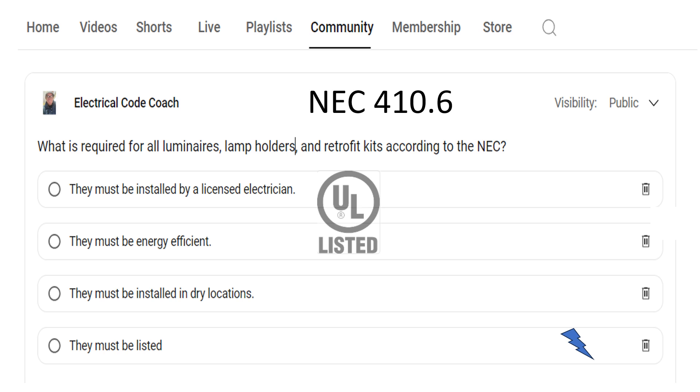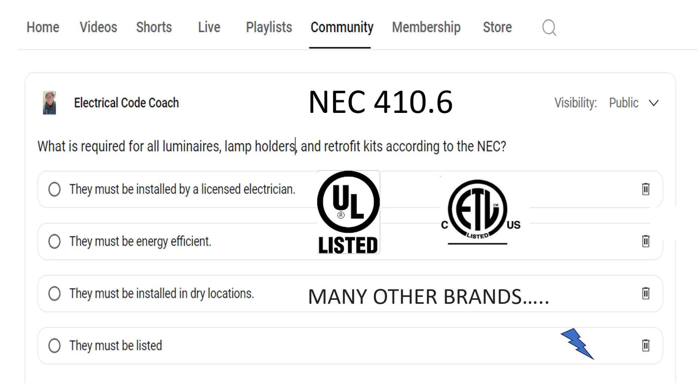What we're talking about here is whether you use UL, ETL, or many other brands — these are testing agencies that will take your light, your luminaire, your retrofit kit, your LED can light, whatever it is, and you send them to them and they will test them by a set of parameters that UL has certified or set out. They will take that product and go through those UL parameters, and if they meet them, they will stamp them with their listed mark.